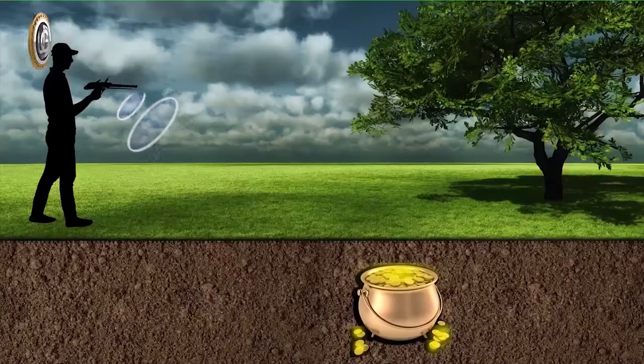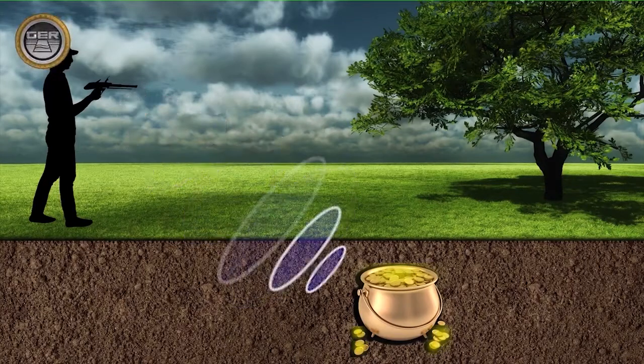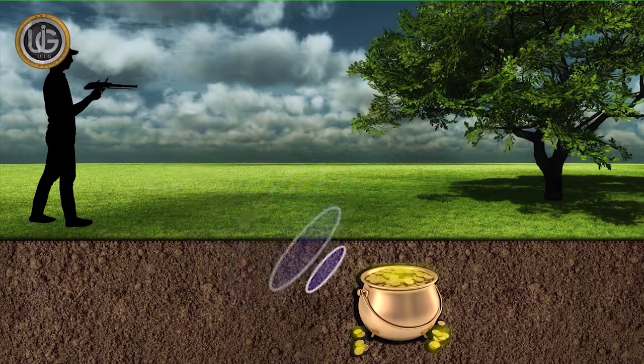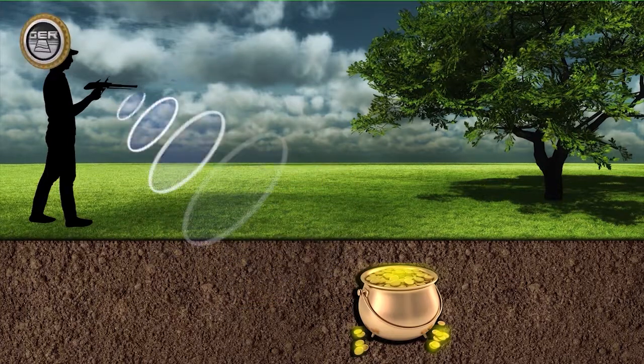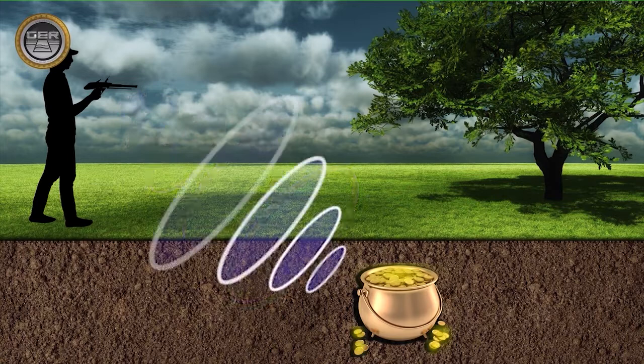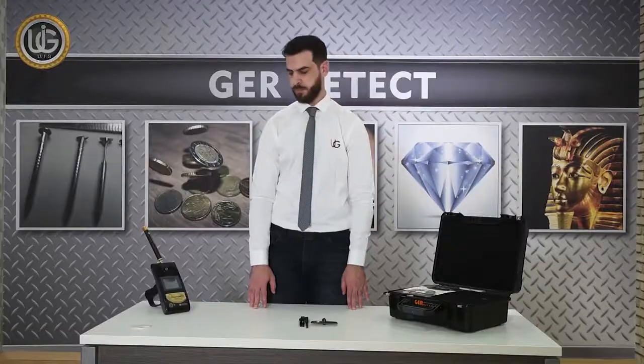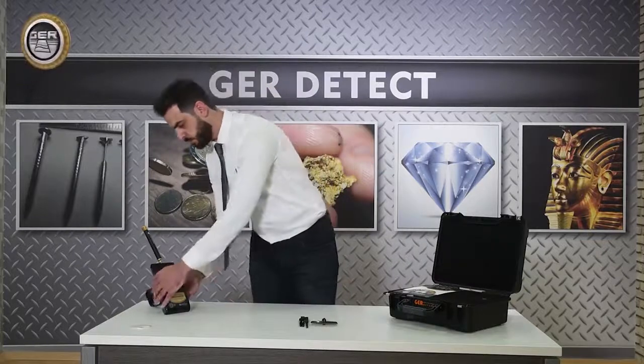The antenna works according to the principle of ground induction and signal analysis. When the device operates, the transmitter sends a signal to the receiver, and the antenna generates an eddy current signal. This leads to the generation of helical waves and their amplification by more than 1,000 times, helping the device receive the signal and cover larger areas within a few seconds.